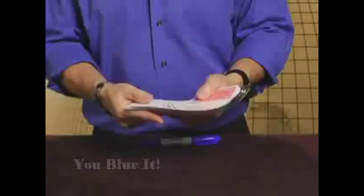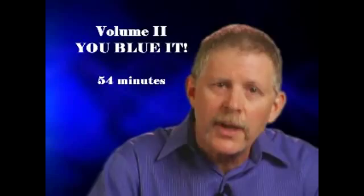Welcome to volume 2. You Blew It — the feature effect — is actually multiple effects in one routine. I'm going to thumb through these cards,